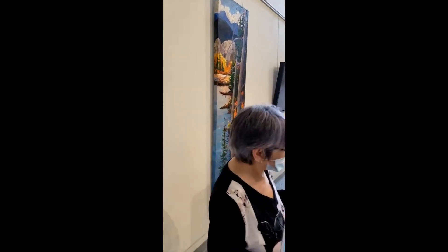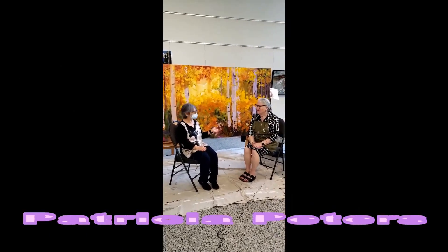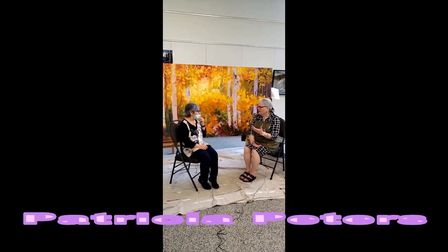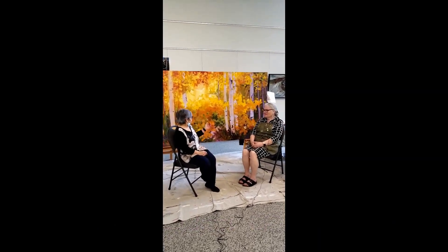So here we are, ladies and gentlemen. I'm with the artist, Patricia Peters. Thanks for doing this with me, Patricia. When I started the intro, you were talking to somebody who'd come in to see your work, which is really, really nice. I mentioned to the audience that you're working on this piece here, right? And you hope to finish it by?